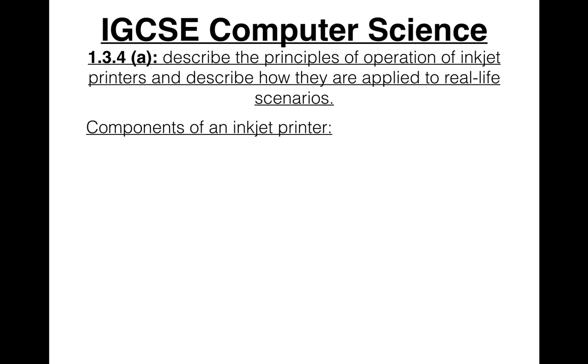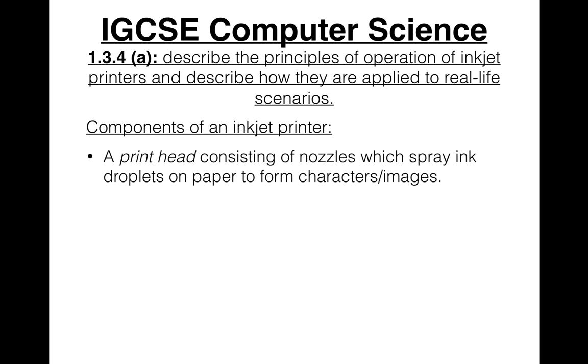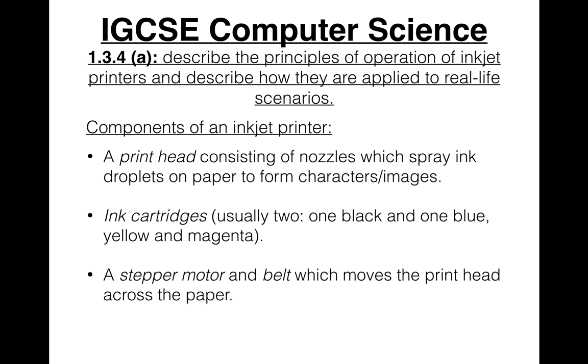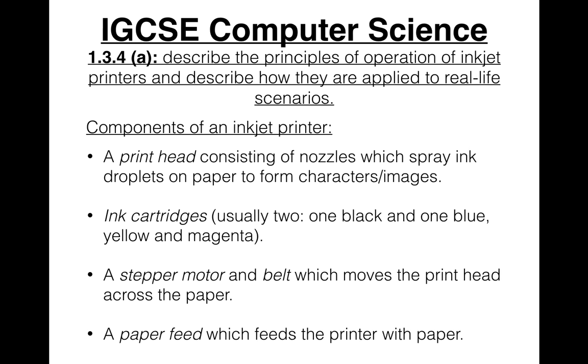The components of an inkjet printer include: a printhead consisting of nozzles, which spray ink droplets on paper to form characters or images; ink cartridges — usually two, one black and one containing cyan, yellow, and magenta — though they can also come as one cartridge with all four colors, or sometimes cartridges with six colors; a stepper motor and belt, which moves the printhead across the paper; and a paper feed, which feeds the printer with paper.